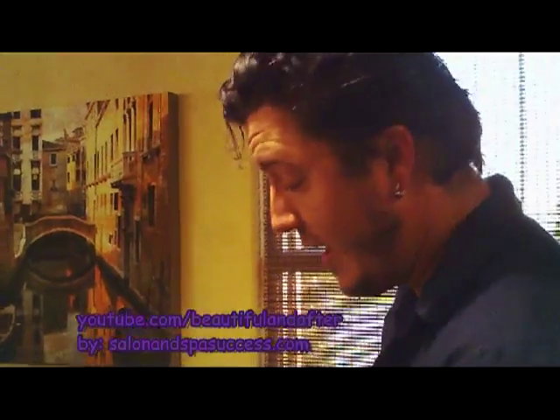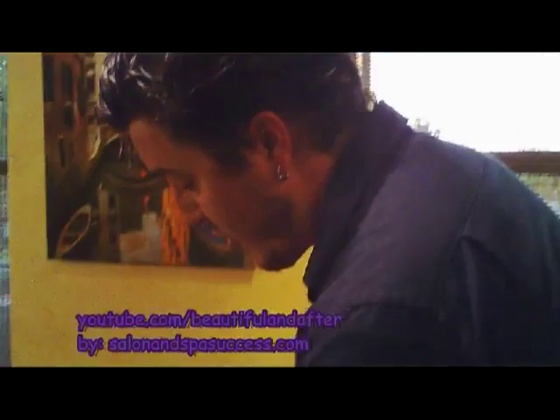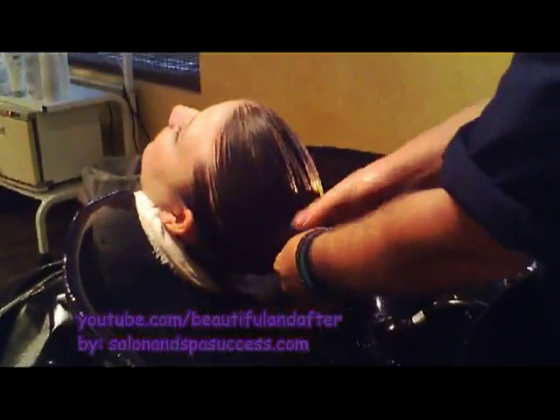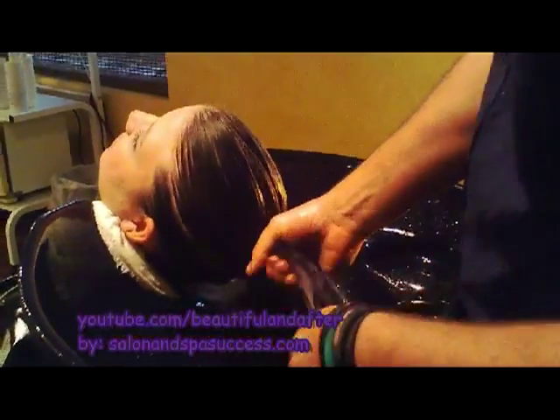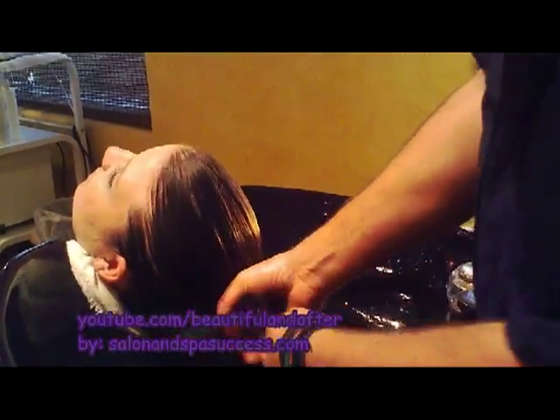Okay, so after shampooing and after conditioning, I'm going to go ahead and rinse out her hair. I'm going to wring out her hair — wring out as much water as I can. Just squeeze that out to get out the excess.